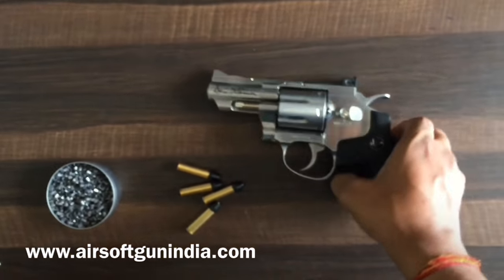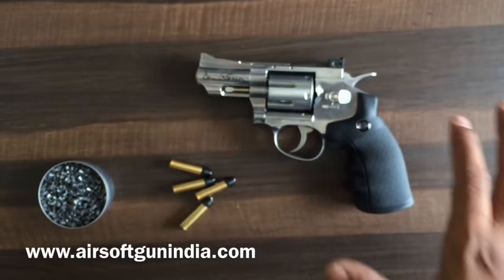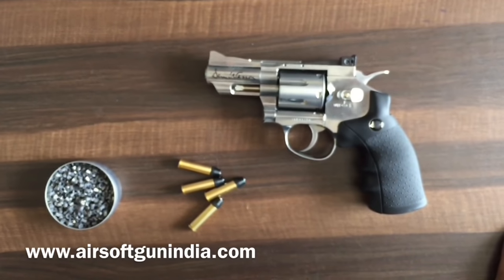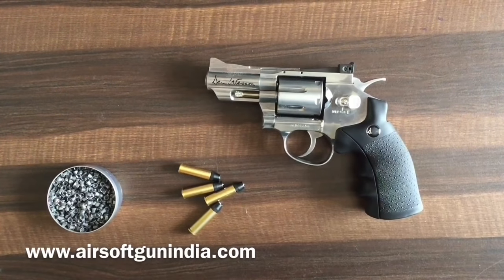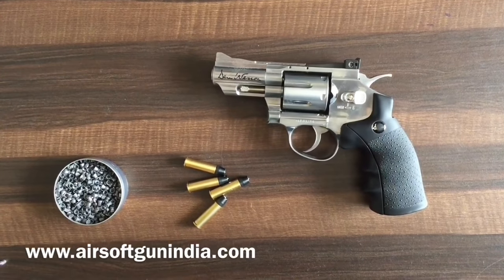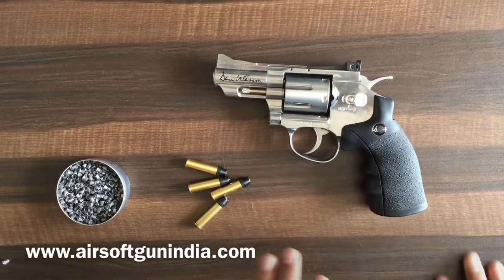This is a quick overview of the Denvesant — one of my favorites. A lot of people love Denvesant; in fact we only used to sell this particular model on our website because there was no other CO2 revolver close to it. The only other one I remember is the Webley Mark 4, which was one of the coolest ones, but other than that this is one of the classiest models we used to have.